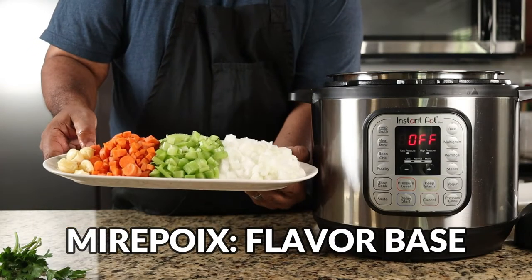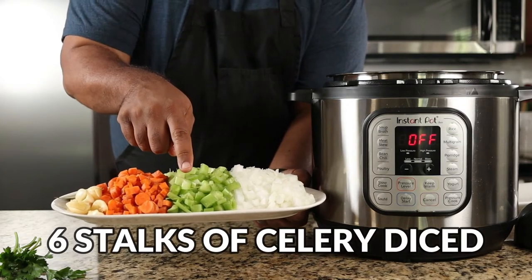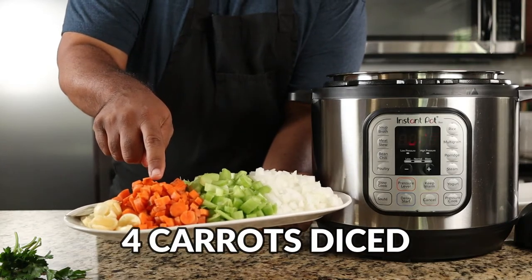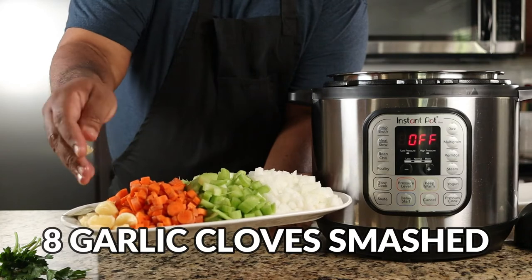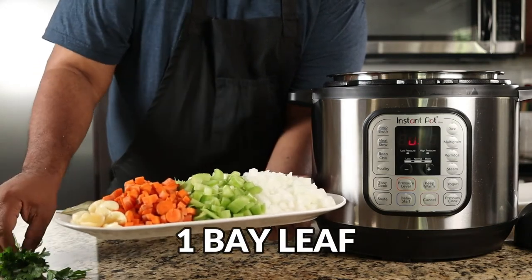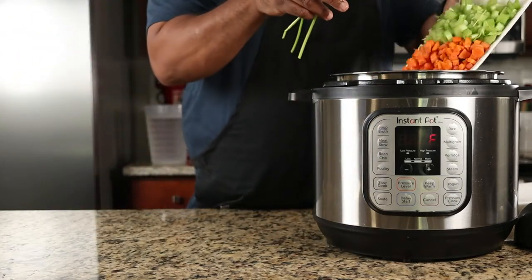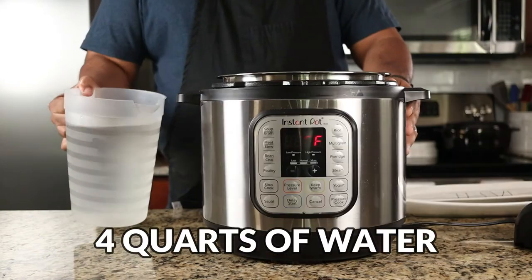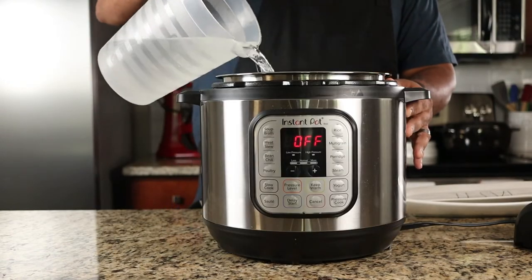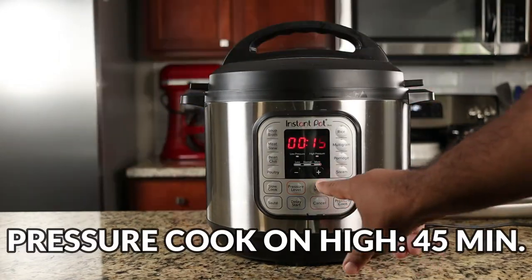Now we're adding our mirepoix: diced onions, diced celery, diced carrots, garlic cloves that we smashed, one bay leaf, and a few sprigs of parsley. Add them to the pot. Now add four quarts of water or until you reach the max fill line inside the Instant Pot. Close the lid and set the pressure cooker for 45 minutes.